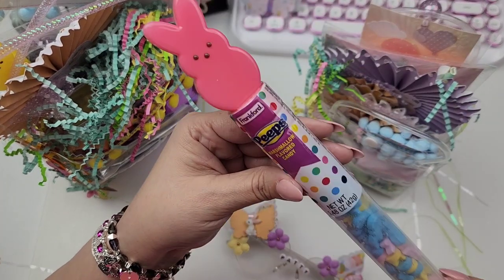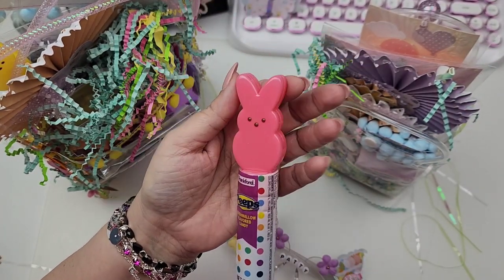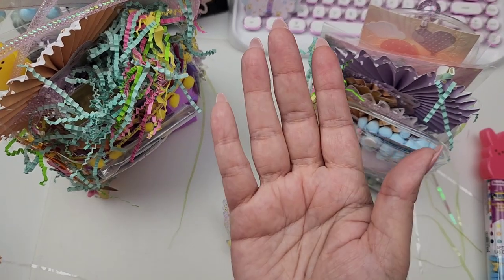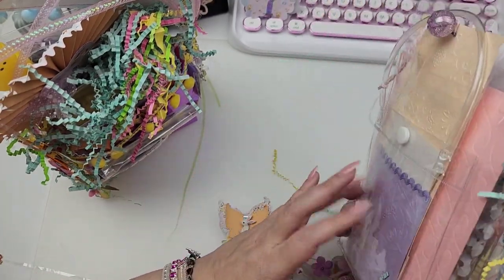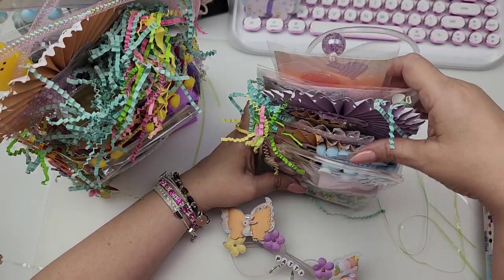Inside we've got these little marshmallow flavored candies — they come in this cute little Peeps container. Does my camera look fuzzy? I feel like it looks fuzzy. I'll figure that out later. And then look at this cute little vinyl tote. So let's get everything out.